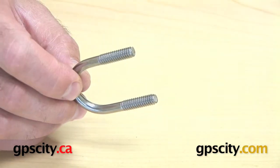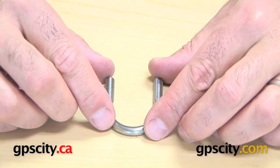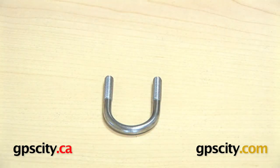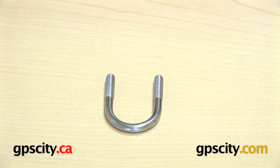This U-bolt does not include hardware or anything else — it's just a stainless steel 1 inch U-bolt. It's really a spare, or something you might need if you're creating your own system, or maybe you purchased the zinc one and you want to swap it out for the stainless steel. That's all it is — just a U-bolt for a 1 inch diameter rail.